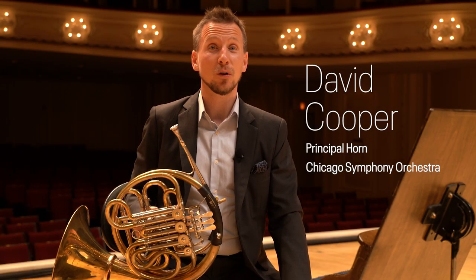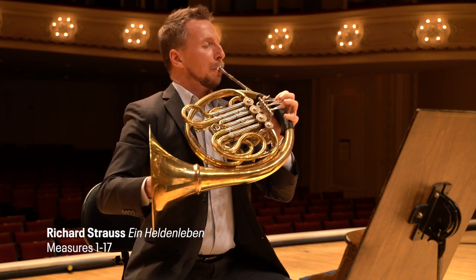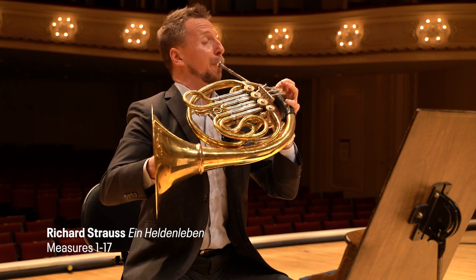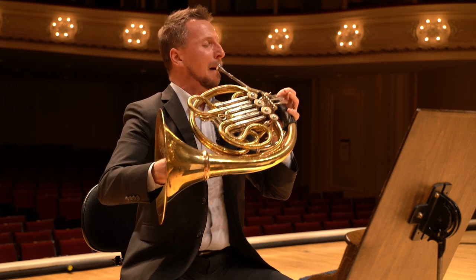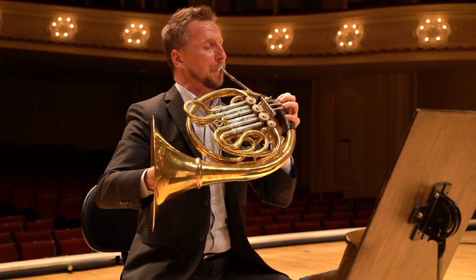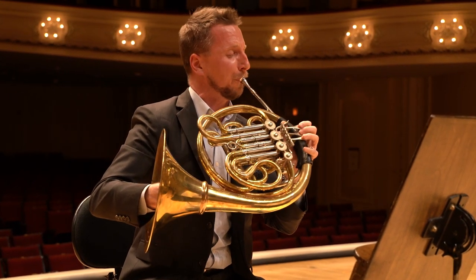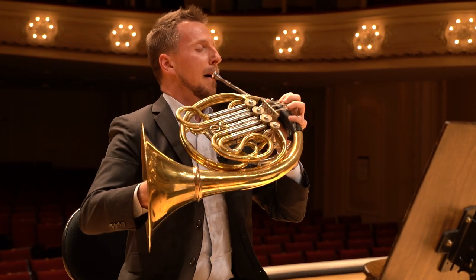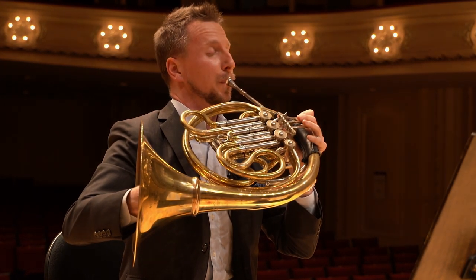Hello, my name is David Cooper, and I'm Principal Horn of the Chicago Symphony Orchestra. This is Ein Heldenleben by Richard Strauss, a piece which gave its North American premiere right here on this stage in 1900 with Theodore Thomas and the Chicago Symphony.